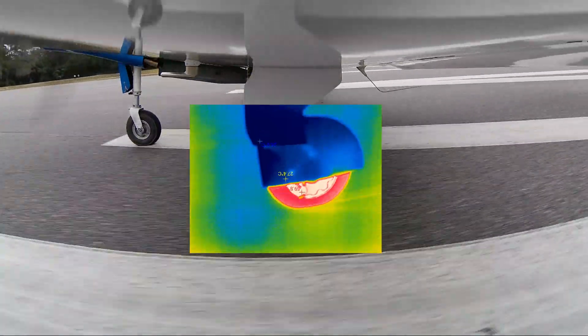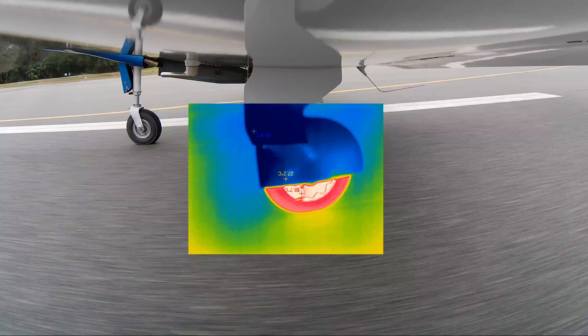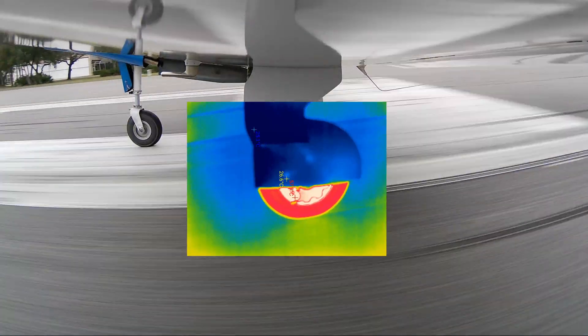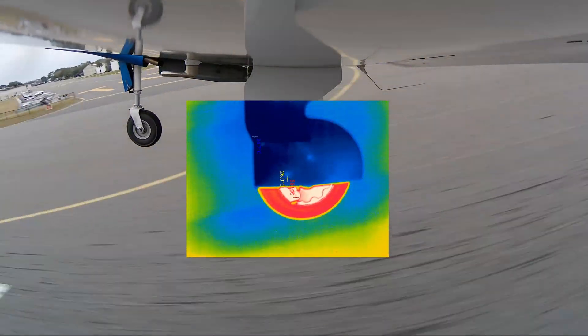As you can see, we're going on to a damp runway, and you can actually see the tire is warmer just from the friction of it rolling. We're going to take off here right around 60 knots, and there we go.